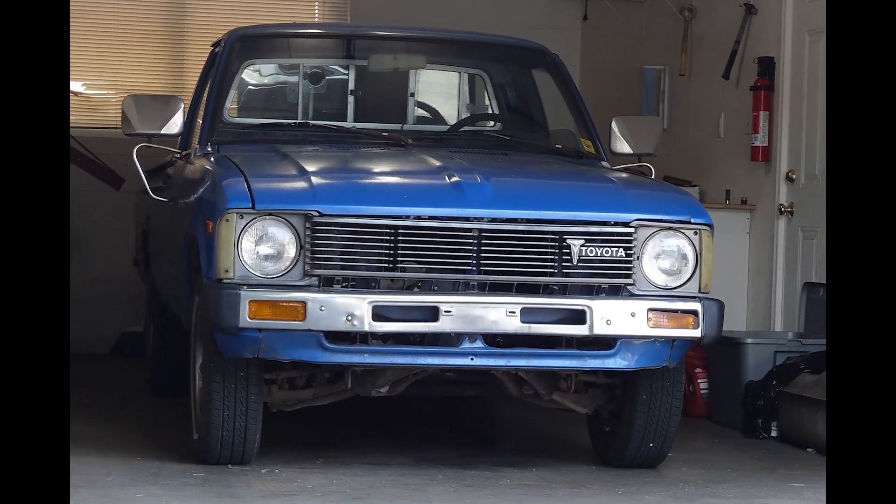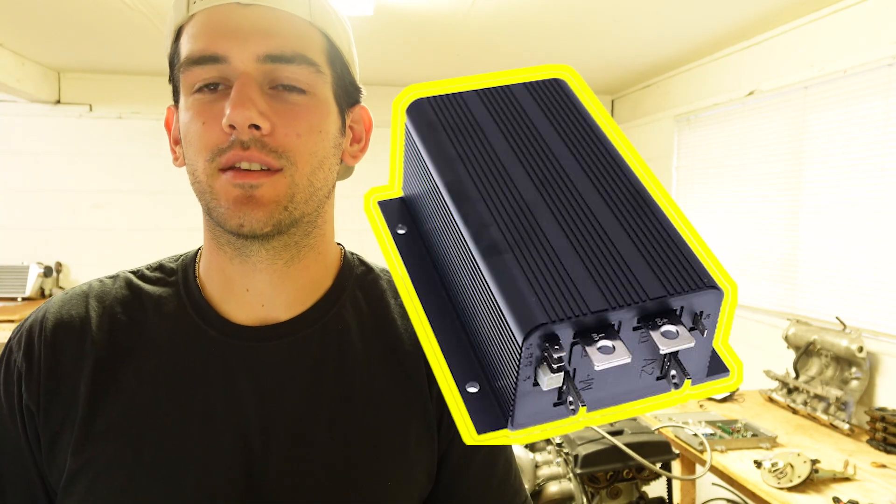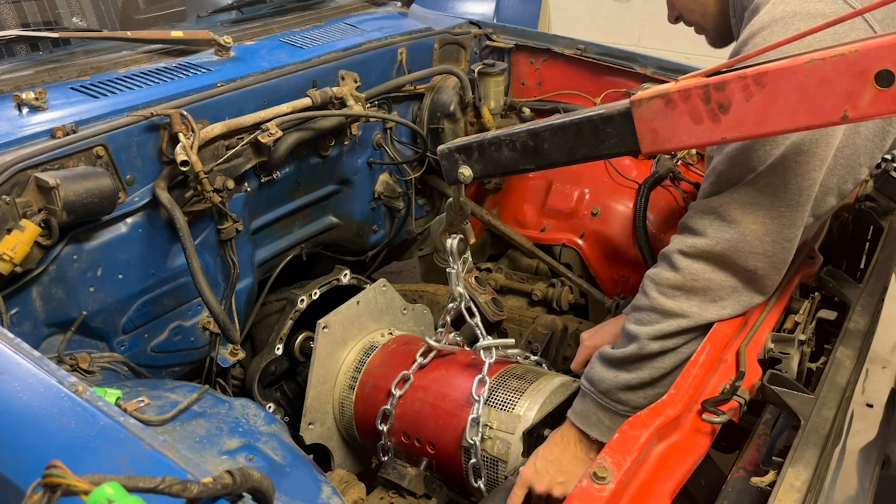Hello everyone and welcome back to part 5 of the homemade electric pickup build. My name is Jake and in this episode we're going to talk about the electric motor controller and some of the accessory circuits that enable this old electric truck to operate like any old vehicle. Let's get into it.